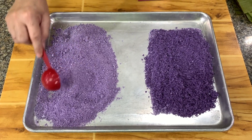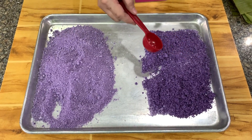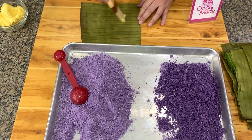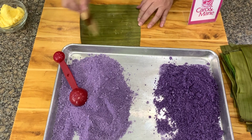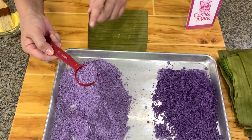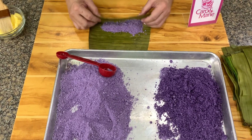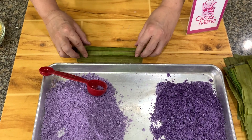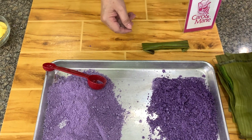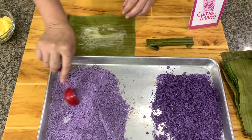This dry method is more common — this is what the vendors typically use. Now we will start wrapping. If you don't have banana leaves, you can use aluminum foil. First you need to brush it with a little margarine or coconut oil. For the dry method, use two tablespoons. When you wrap it, don't pack it — just very lightly — and then pull the ends. Don't forget to brush with margarine, because this is sticky rice and it will stick.